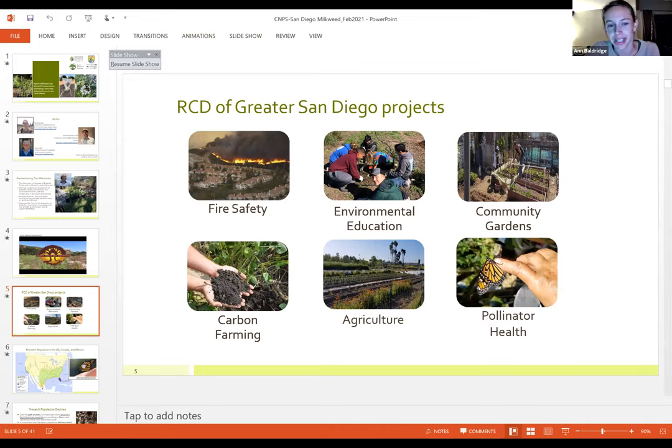I work for the Resource Conservation District of Greater San Diego County, a special district covering a large proportion of San Diego County, working on a variety of environmental conservation programs including fire safety, a no-cost chipping program, environmental education, watershed education for elementary students, stewardship programs for high school students, a farm called Wild Willow Farm, two community gardens, carbon farming programs, and pollinator health.